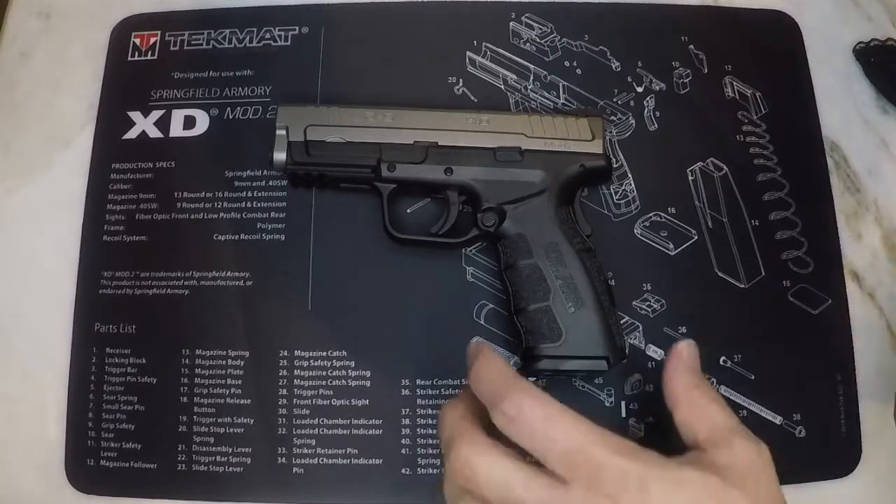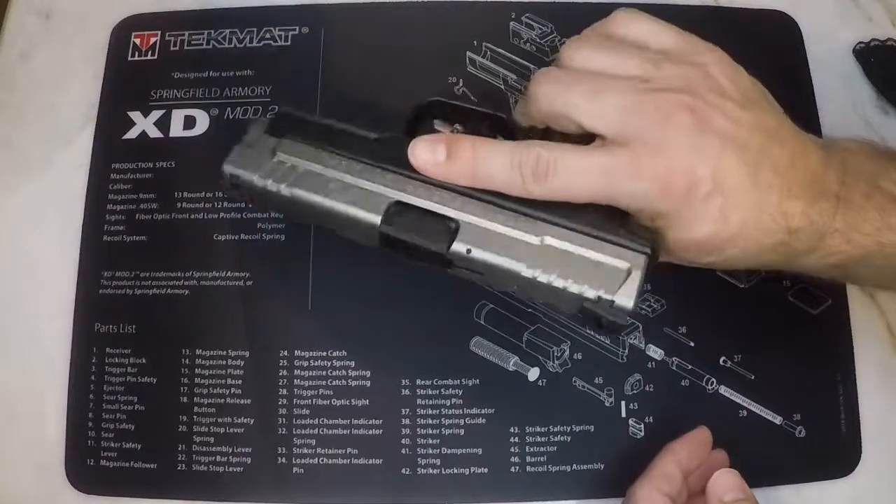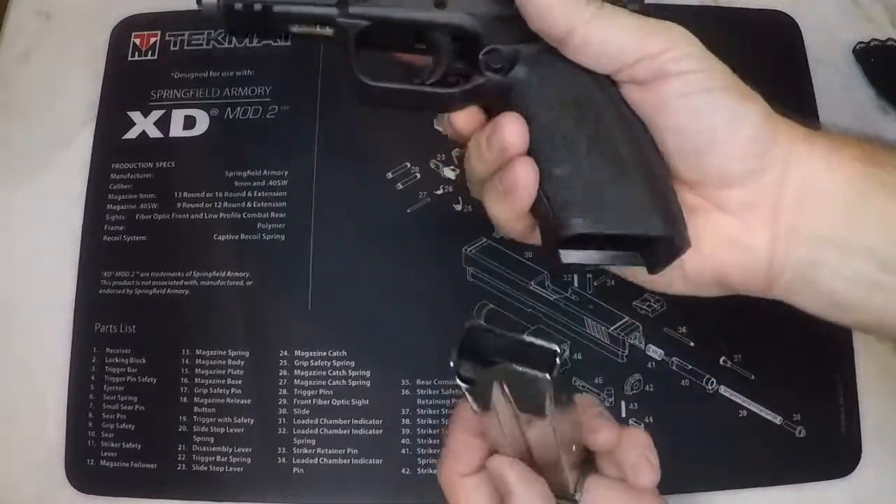In this video I will demonstrate how to safely and properly field strip the Springfield Armory XD Mod 2 with the 4 inch service model 9mm. Remember to always point your firearm in a safe direction with your finger off of the trigger.